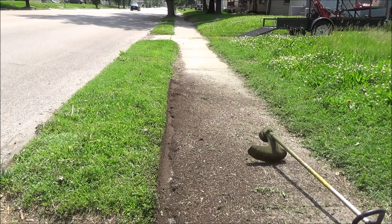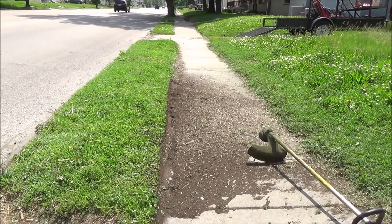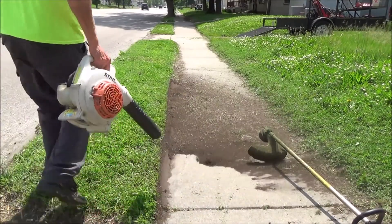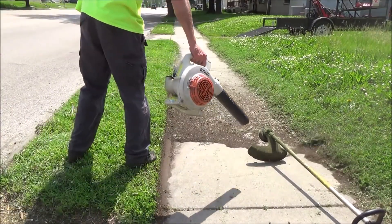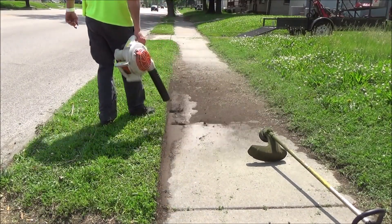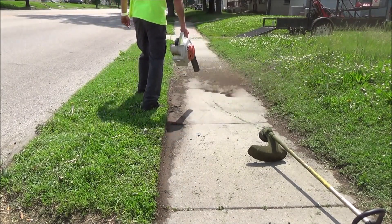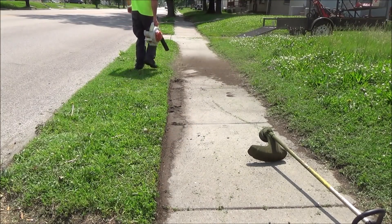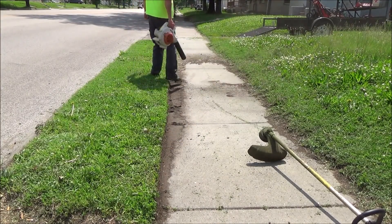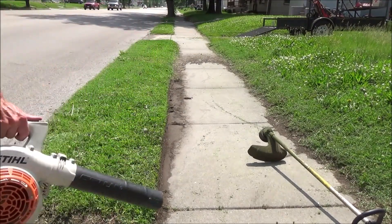I've done stuff with yard man trimmers and stuff like that before. It's all about just going back and forth, back and forth, taking a little bit more off, cutting through the dirt. I'm keeping it a straight line. If you gouge in a little bit too far, you're gonna have to take a little bit more off all the way down the line and even it out.